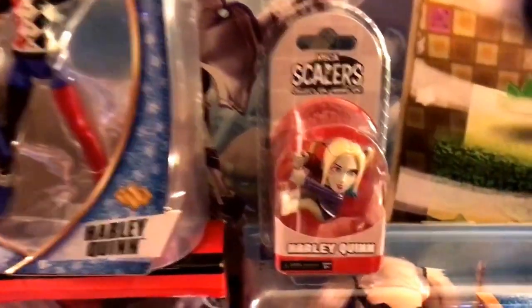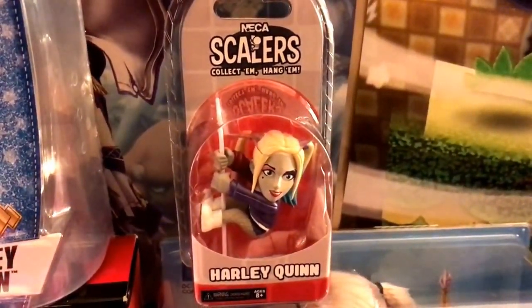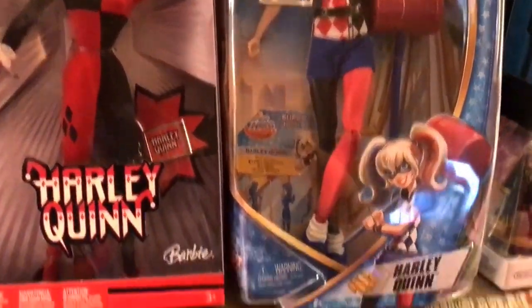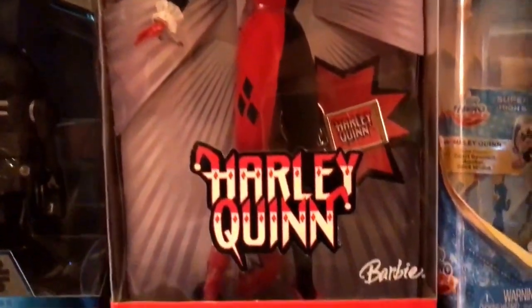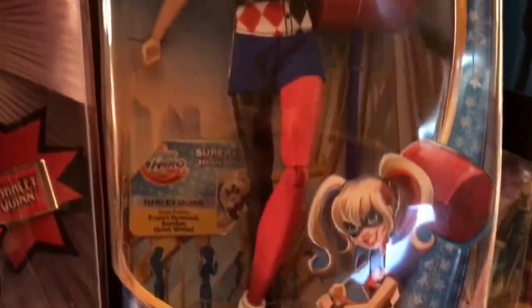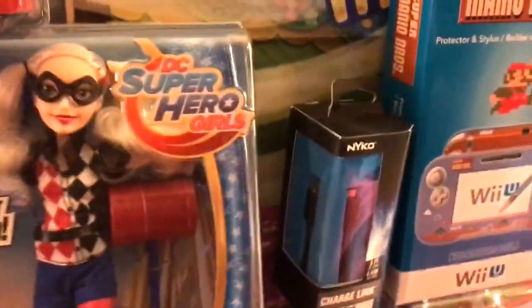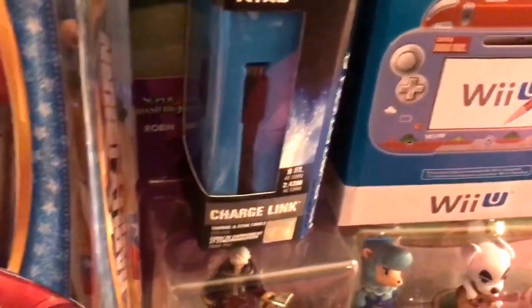I have Hall of Justice characters from 30 to 35 years ago when I was a child. This is Scalers — never opened one so I don't know. And Harley Quinn then and now: I believe both are made by Mattel. This is Harley Quinn Barbie, and this is Harley Quinn today for DC Superhero Girls.